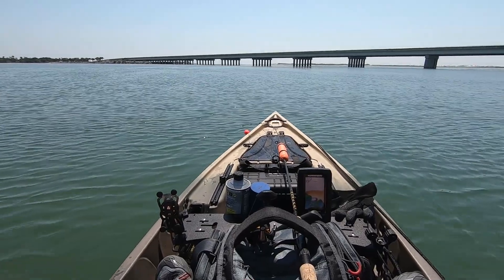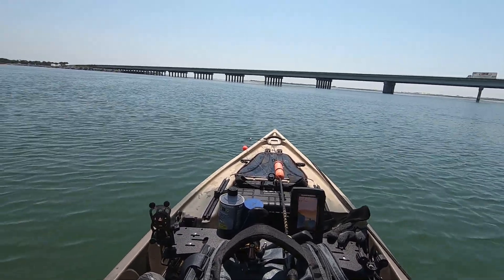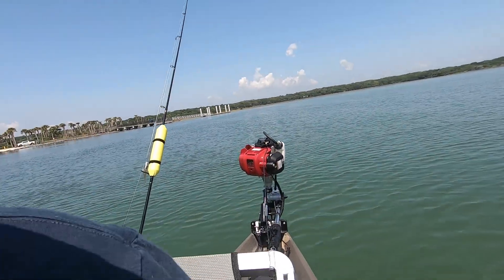We're running a 2-horsepower 50cc. This isn't the one I beat on all the time. You'll see it kind of back there with the trim system.